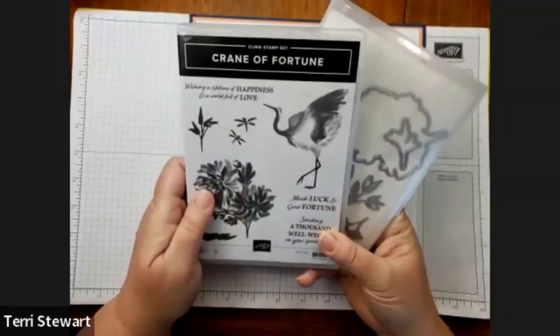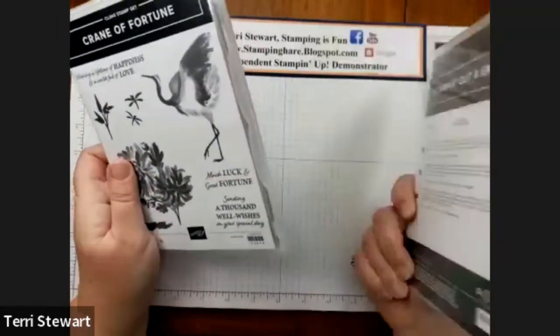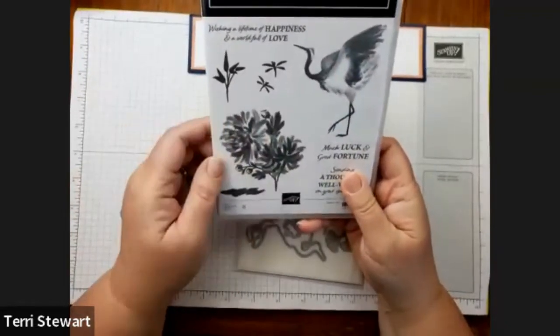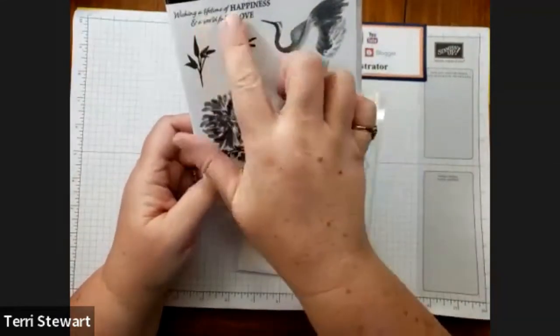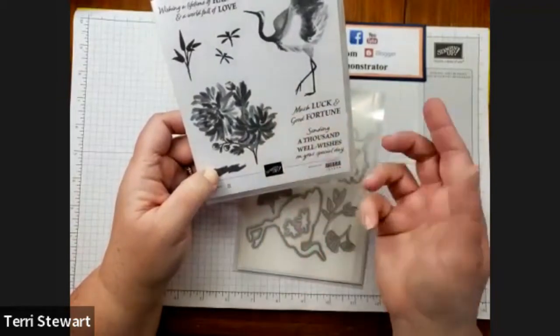The Crane of Fortune bundle includes the Crane of Fortune stamp set and the Good Fortune dies. I am really loving this stamp set — I love these images: the Crane, the Chrysanthemums, and these lovely sentiments that I think are very versatile.